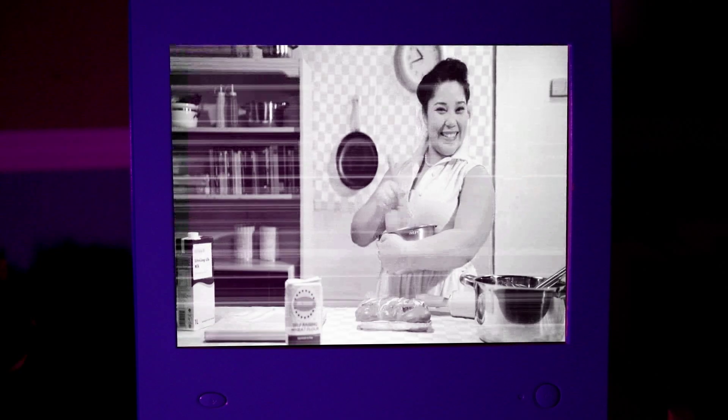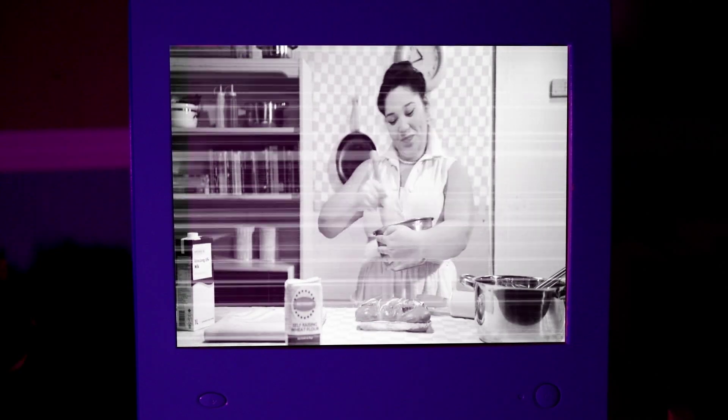My name is Adelaide Marmalade. Ever since I can remember, I always wanted to be a cook — and not just any old boring town baker or butcher. I wanted my own cooking show.